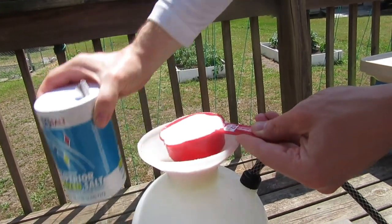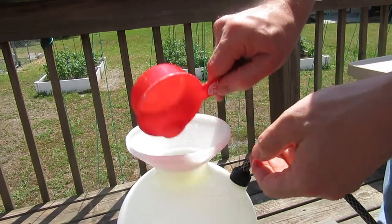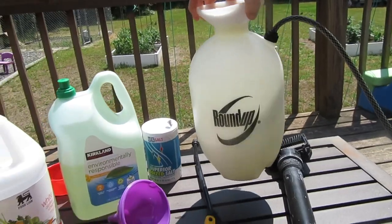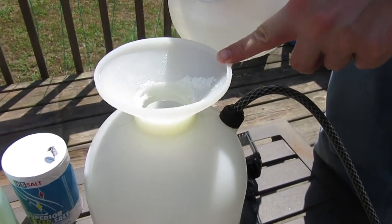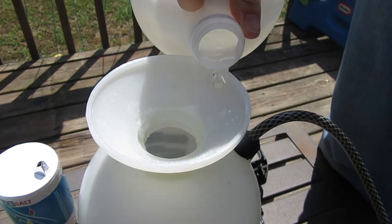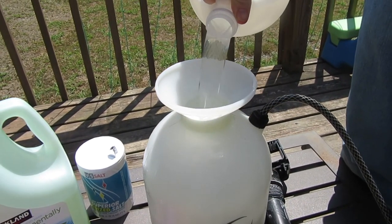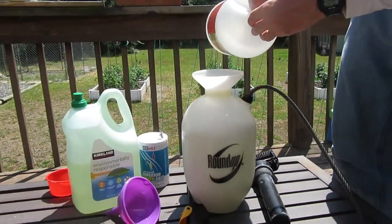It doesn't have to be perfect, so go ahead and pour that in there. Now make sure it gets mixed in real good. Then you can go ahead and add the rest of the vinegar — you can watch the salt that's accumulated on the top wash down in there. Pour the rest of the vinegar in and now we're ready to test this out.